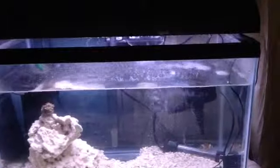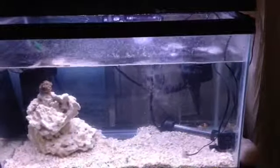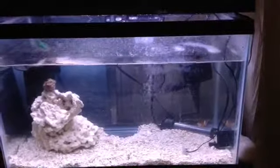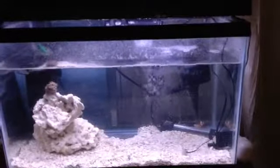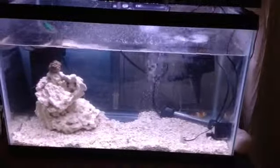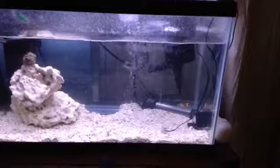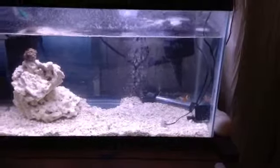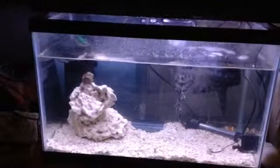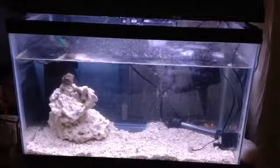I do have good filtration flow and a head pump to circulate the water. And a heater to keep the temperature at what it's supposed to be for a nano reef. And another little pump also circulating the water, plus an extra filter for waste that goes around the tank.